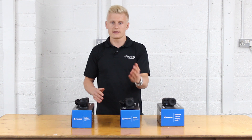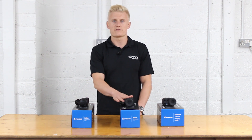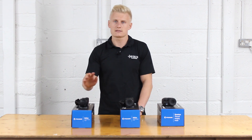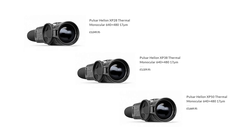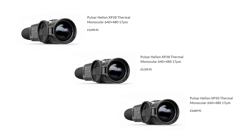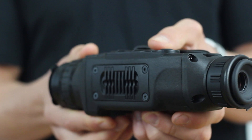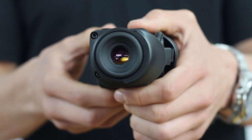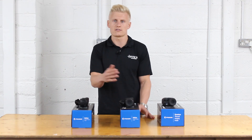The Helium is available in the XQ and the XP. The XQ offers a 384x288 sensor and the XP offers a 640x480 sensor. The 640x480 in the XP range retails from £3,000 to about £3,700 and will give you much better clarity and resolution. The XQ models retail from £1,900 to around £2,500.